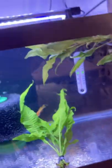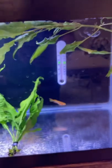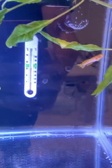Because I'm getting some L046 plecos — the zebra plecos — in here in a couple weeks. And some longfin albino bristlenose plecos. So that'll be fun.